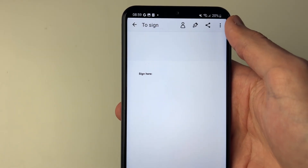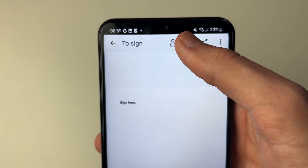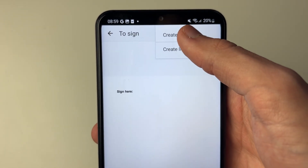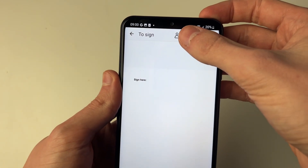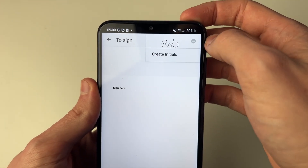It will give some pop ups but just click off them. Then click on the sign button at the top and click on create signature. Rotate your phone, write your signature in, and then click on the signature button at the top to confirm it.